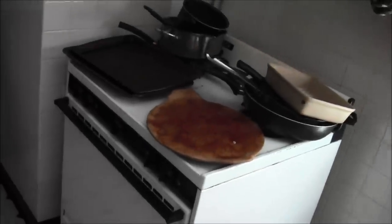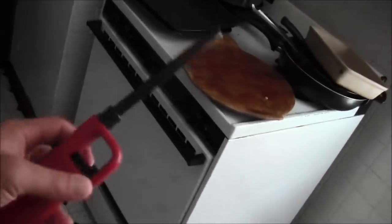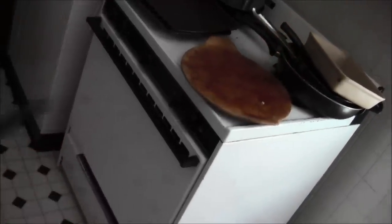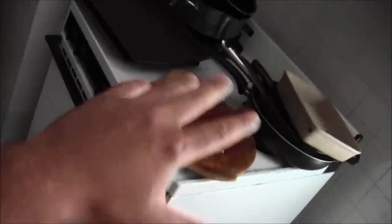Do you have a gas stove with a gas smell around it and you want to learn how to light the pilot light? Get yourself a fire-starting device, and you're going to want to clear everything off.